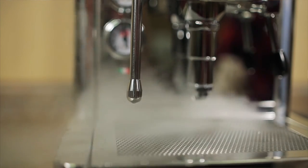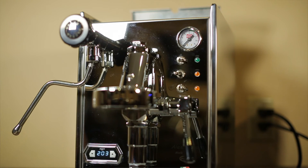On this machine, you'll know that it's ready when the PID reads the appropriate temperature. On a single boiler machine like the Sylvia, it is indicated by the orange light turning off.